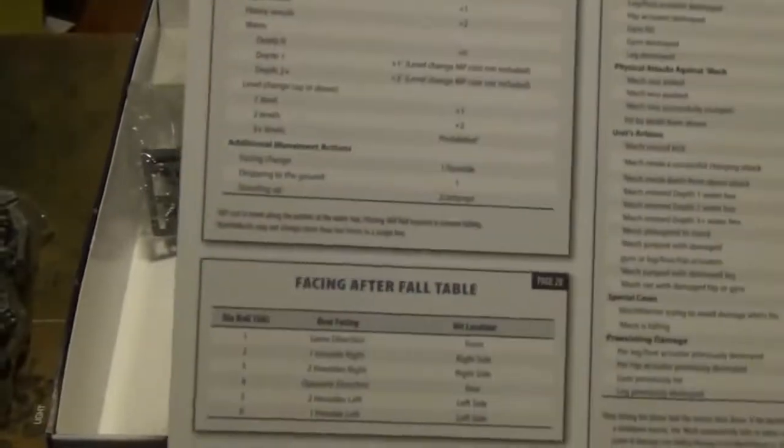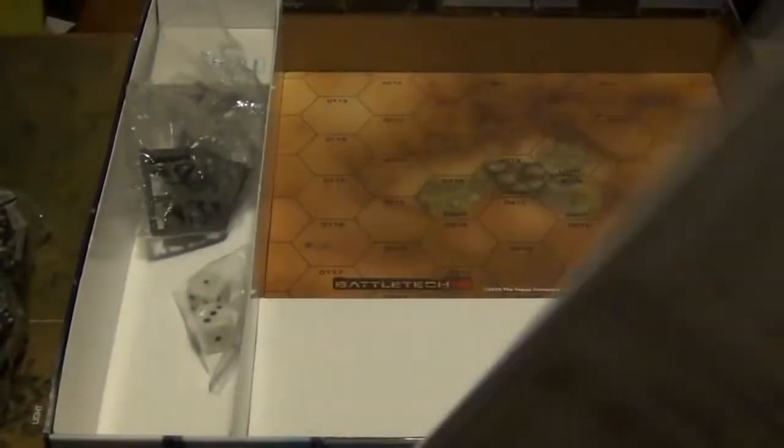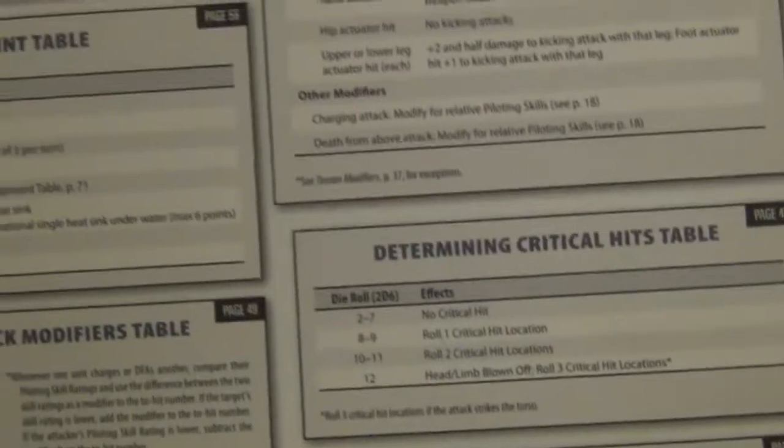And lastly, in terms of rules and stuff, we have a quick reference sheet, double-sided, on a pretty heavy-duty card. This has all the tables for attack modifiers, critical hit tables, movement cost table, and everything like that.